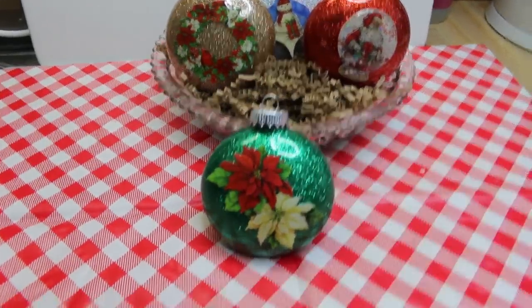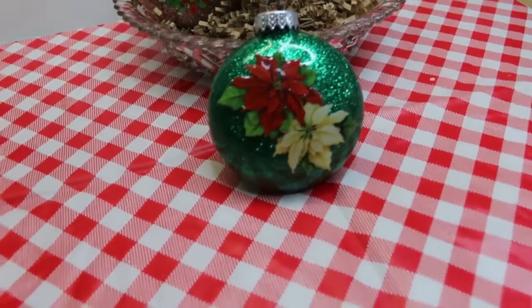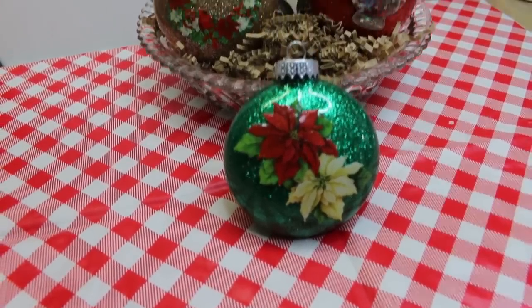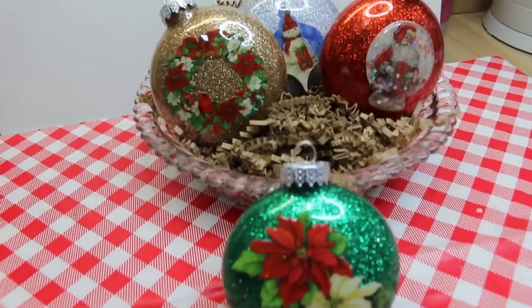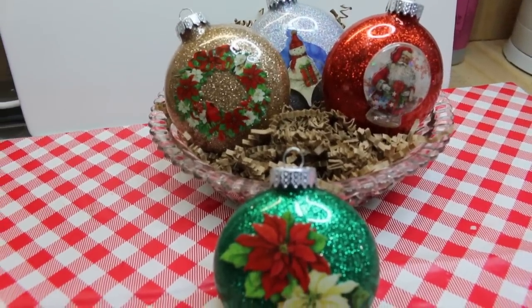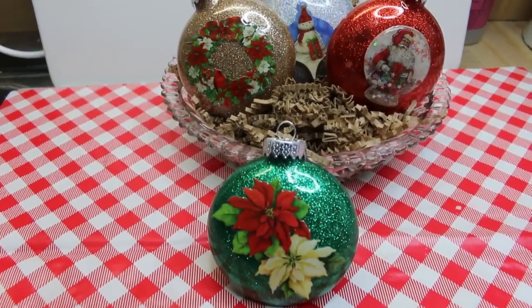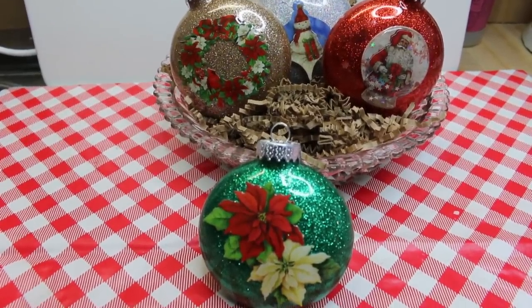Hi everyone, welcome back to the kitchen and today I have a fun holiday craft for you. This is a super easy way to make really beautiful and elegant looking ornaments - super fast and on the cheap. These glitter ornaments are going to be something that you're gonna turn to over and over again, and I can't wait to show you how they all come together.